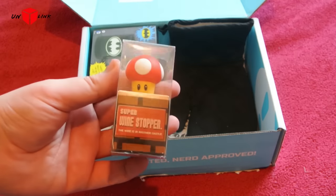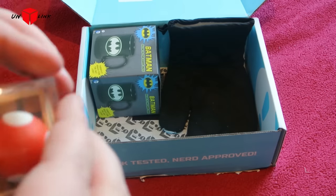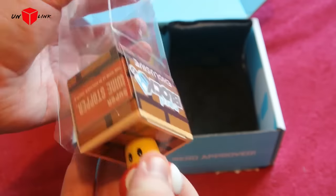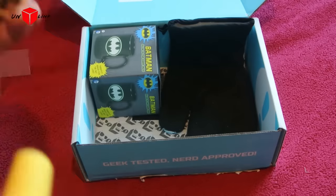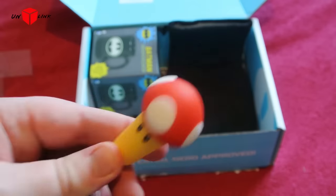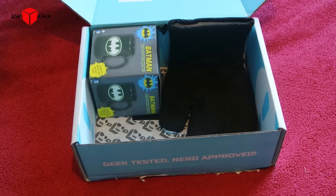No idea what that is though. It's just a bit of rubber. I'll put it back. Throw it to one side.